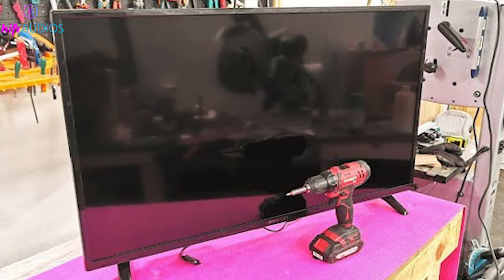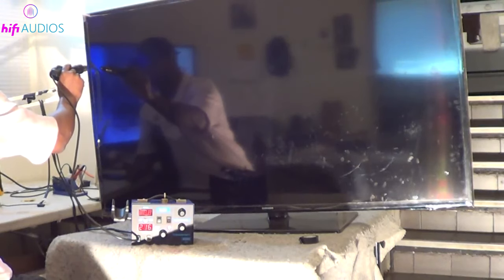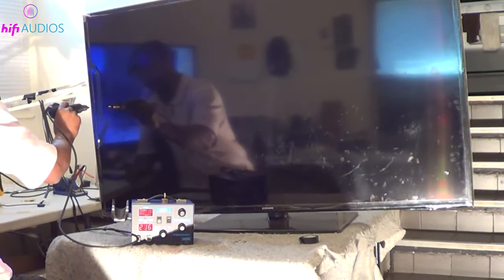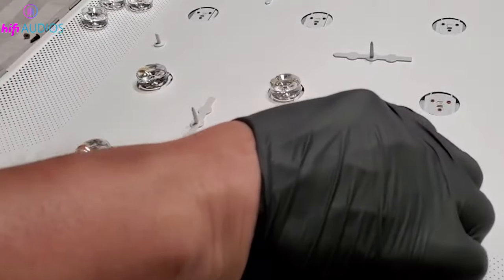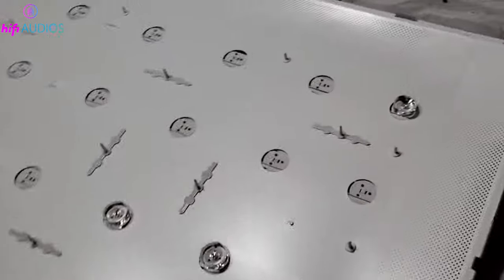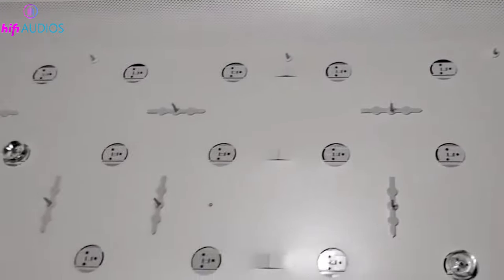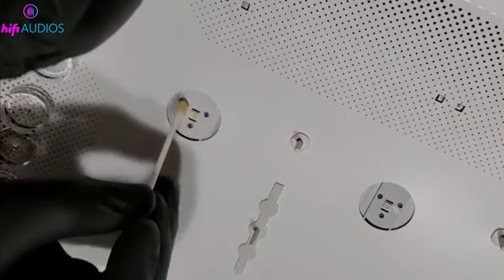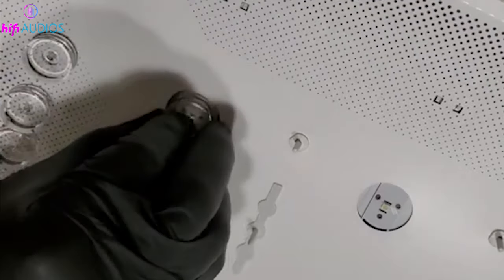Grab some clear epoxy. It's crucial to use epoxy as it can withstand the heat generated by the TV, unlike regular superglue. Apply a small dab of epoxy to the back of each reflector lens, then carefully reposition them over the corresponding LEDs. Let the epoxy set completely before you reassemble your TV — this might take a few hours, so be patient.